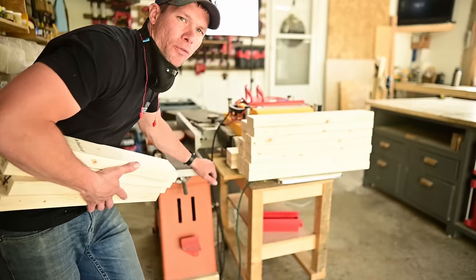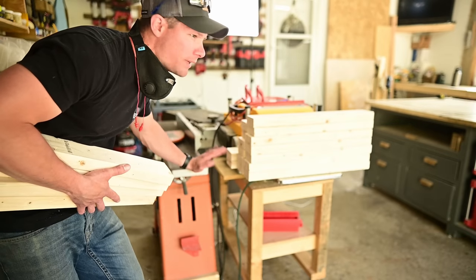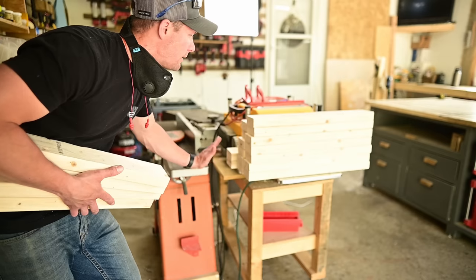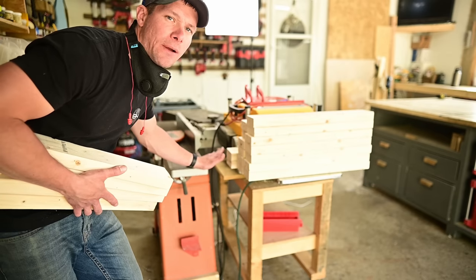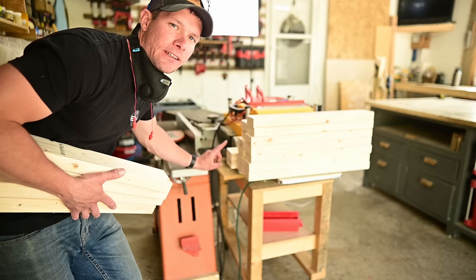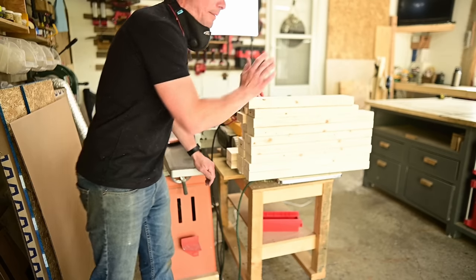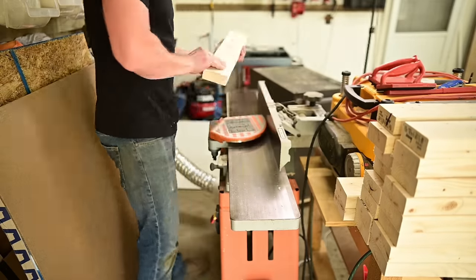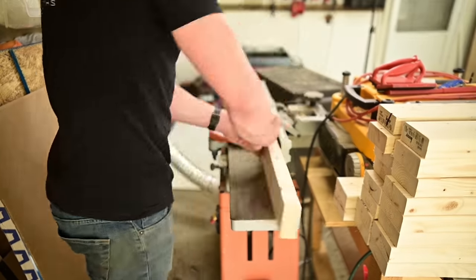Next step, we're over at the jointer. You do not need a jointer and planer for this project — I'm simply doing it because I have it, but you can get away without it. Just skip to the next chapter and go from there. I'm going to be jointing a face as well as one edge on the jointer on all the boards.